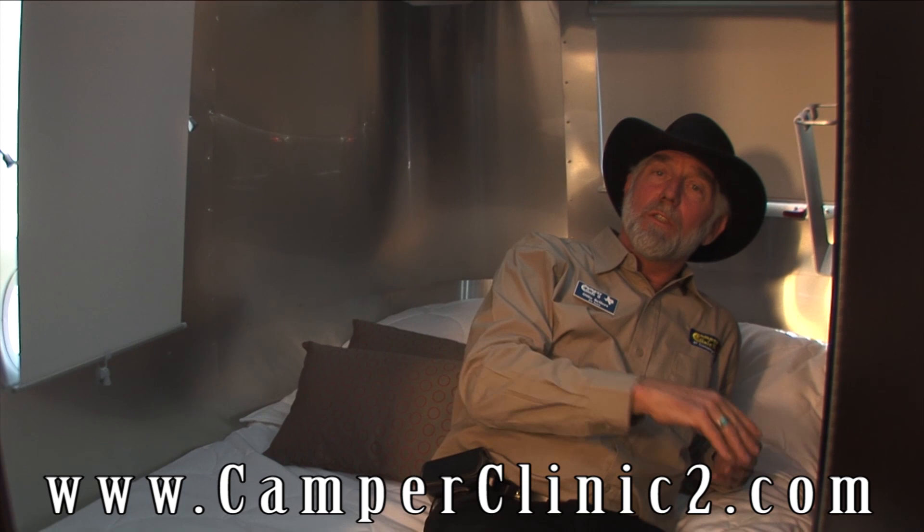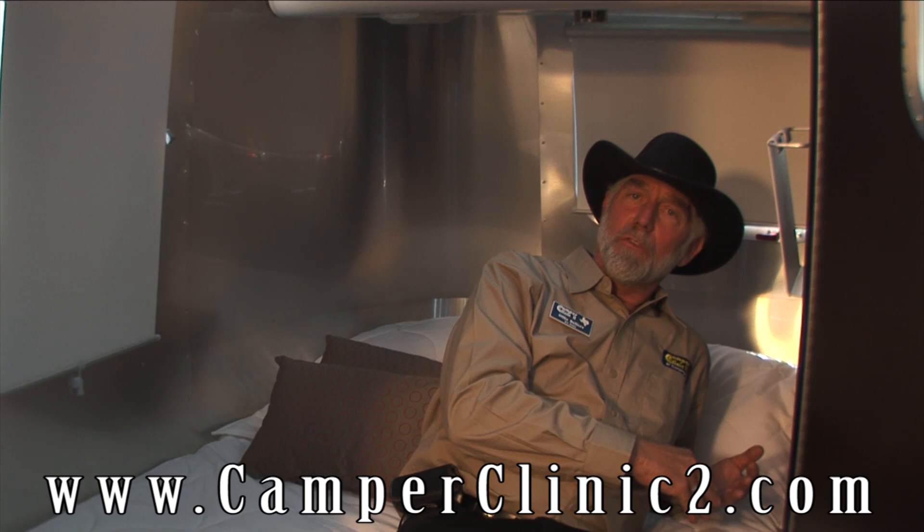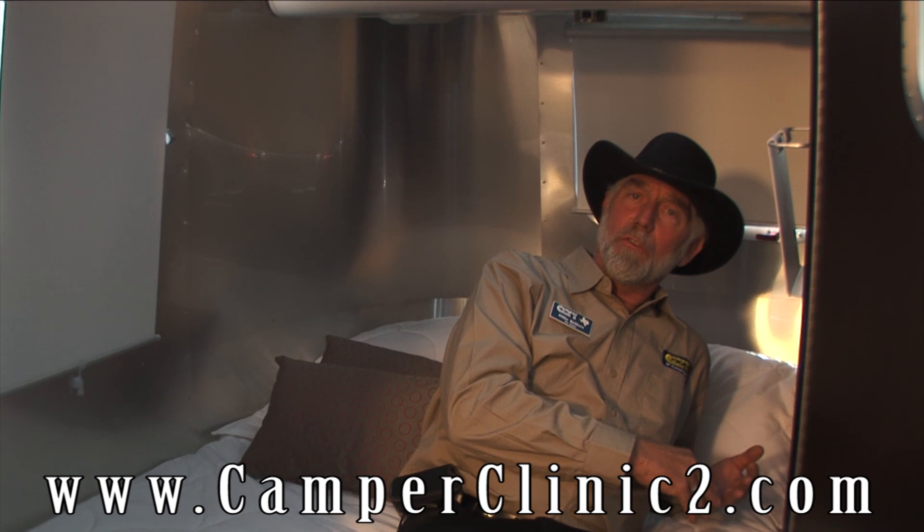There was a lot more about this that I didn't show you, but visit us online, call us, and get with one of our associates who can help you pick out the right one for you. Visit us at camperclinic2.com. My name's Ollie and I appreciate your time. The more you know about Camper Clinic, the better we look.